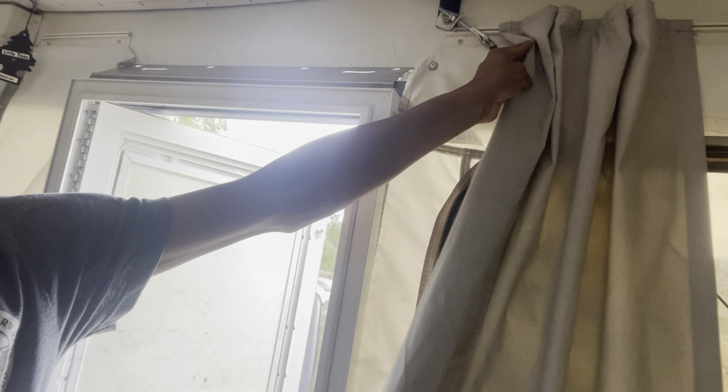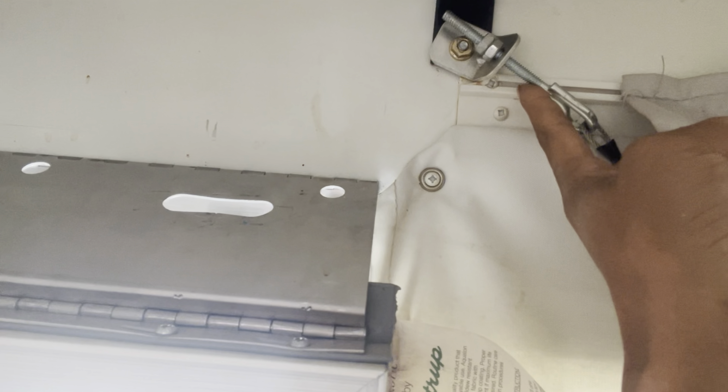I'm going to start going camping more often — probably on a bi-weekly basis, something like that. I still got to get these curtains out, they're annoying and they stink. I think it comes with these little screws right here, they're kind of pinched in here. I think I need to pop those bad boys out and get that out.